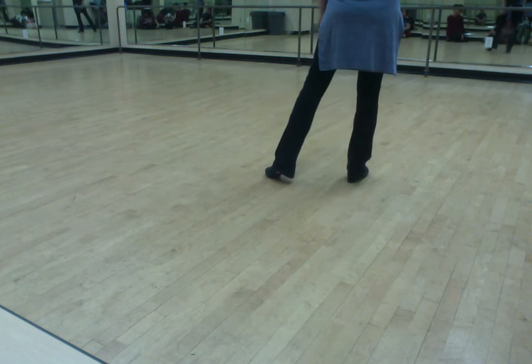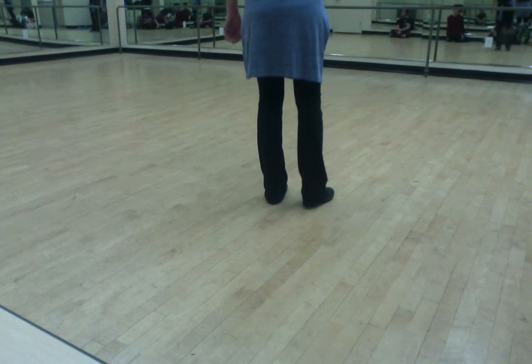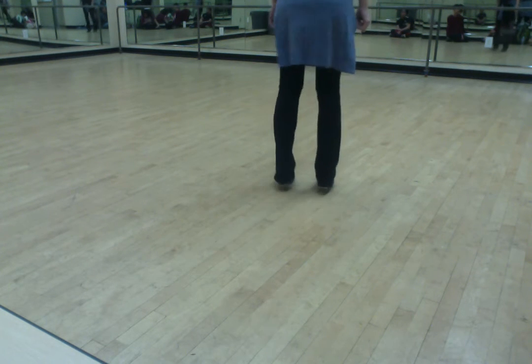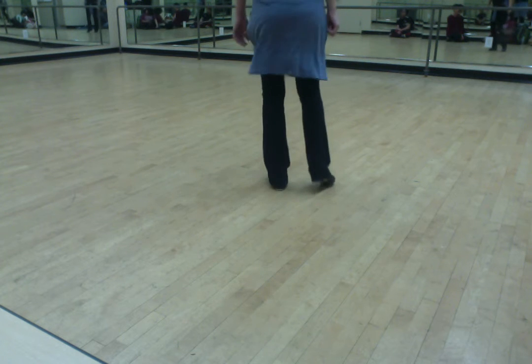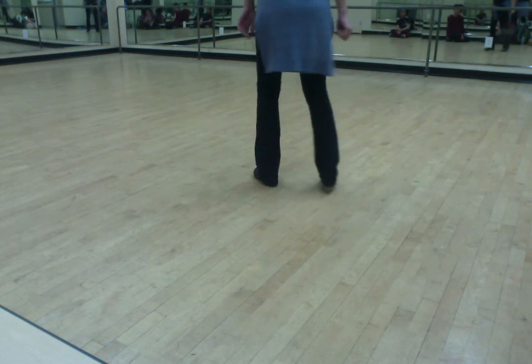So that goes. And one and a two and a three and a four and five and six and seven and eight. One and a two and a three and a four and five and a six and seven and eight.